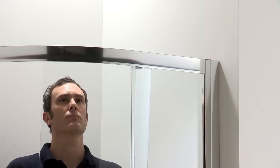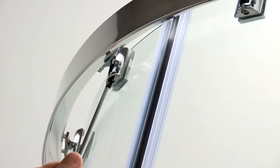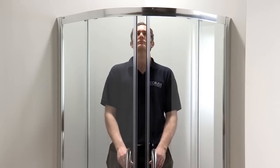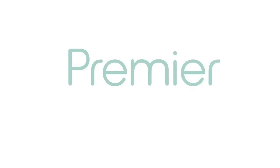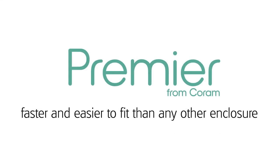The doors can then be hung on the top rail and the bottom rollers simply click into the bottom rail. The rollers at the top of the doors may need adjusting so that the magnetic seals meet evenly when closed. And that's it — the new Coram Premier quadrant can be fully installed in less than an hour. Premier from Coram: the great British shower enclosure that's faster and easier to fit than any other enclosure on the market.